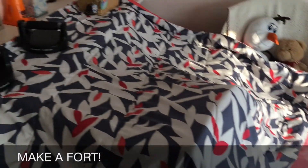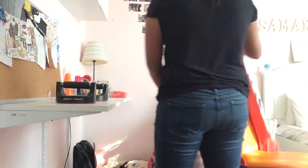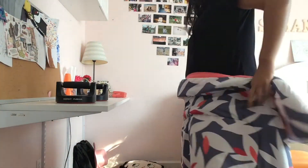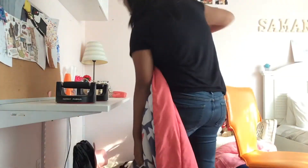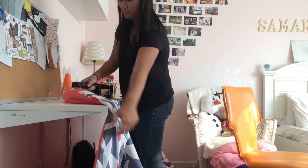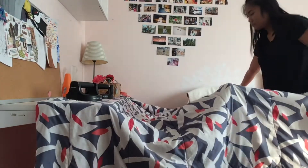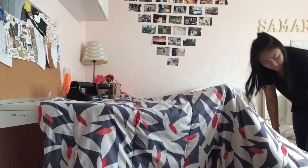And finally, we have a fort. I know it's not considered organization, but it's something to help you study. I literally study in my fort — it's just so much fun. I put these push-up things to hold the blanket so it won't fall, and then I just put it over some chairs, and boom, that's how you get your fort.